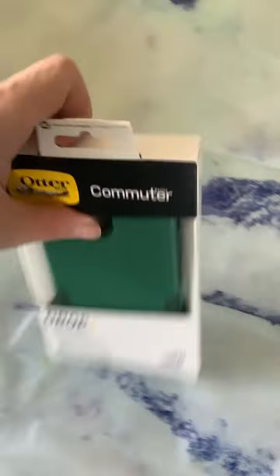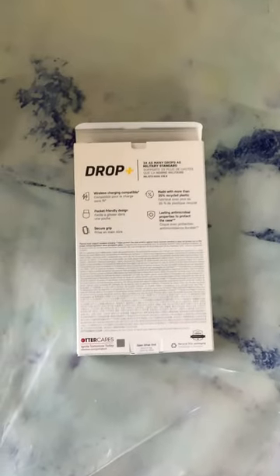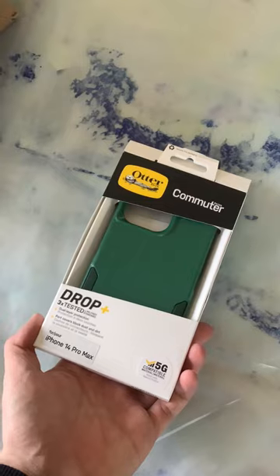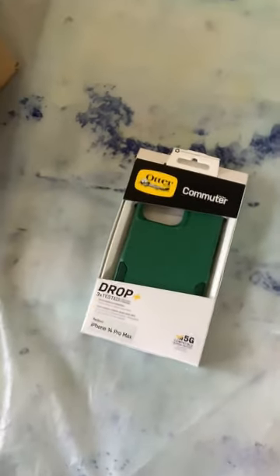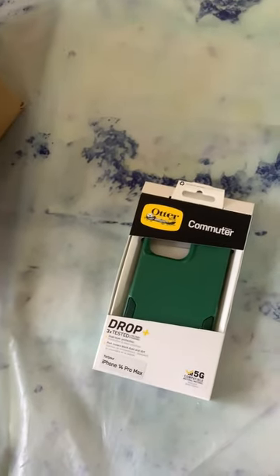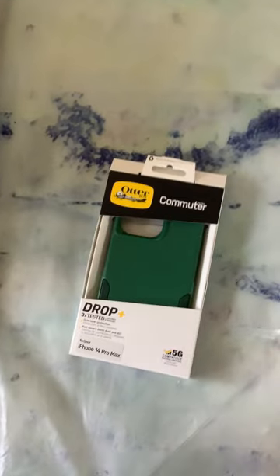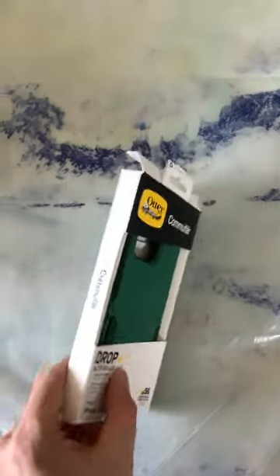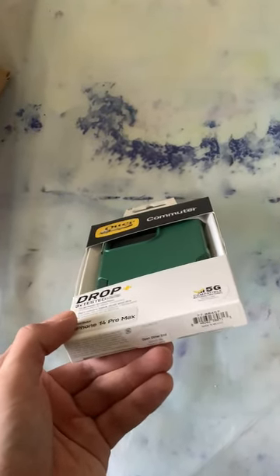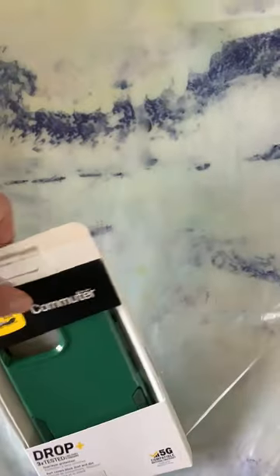Anyway, let's get to unboxing this. We'll see more stuff on the back — you can pause and read that if you want — as well as more on the front. It does have dual ear protection; it's not as protective as the Defender cases. I had a Defender case on my iPhone 7 Plus, and there's some Commuter branding on each side along with more branding information.